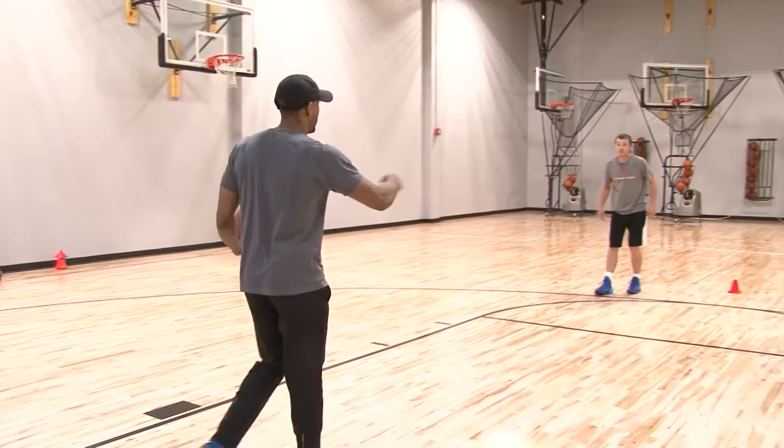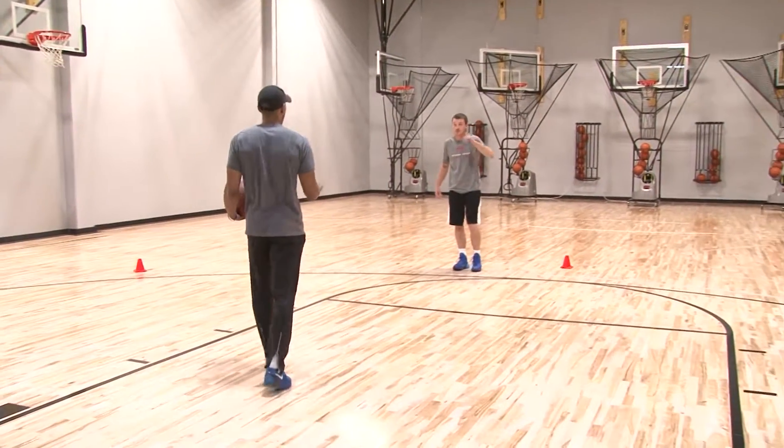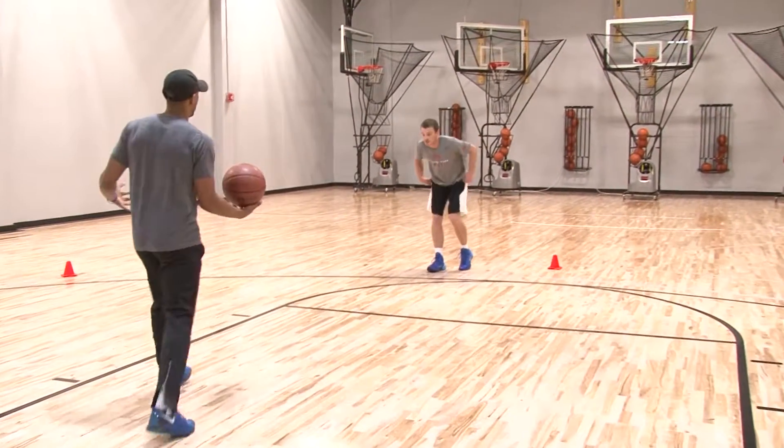Alright, here we go — Clear the Cone. Left, right, right, left. Stay low. Low to high every time. Get up and shoot it. Make five.